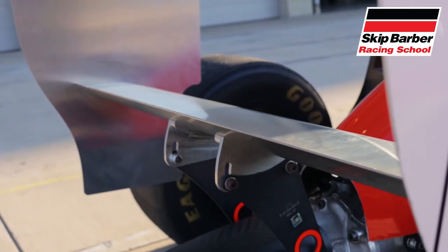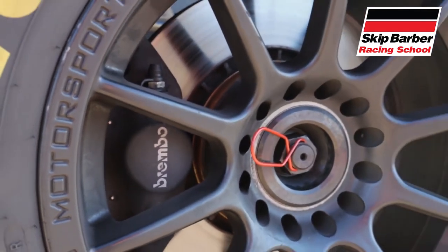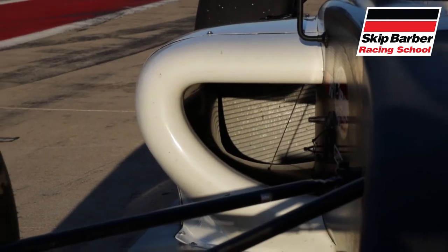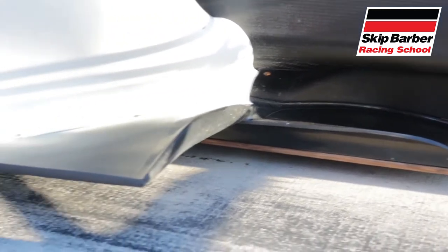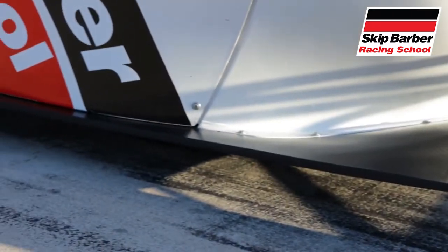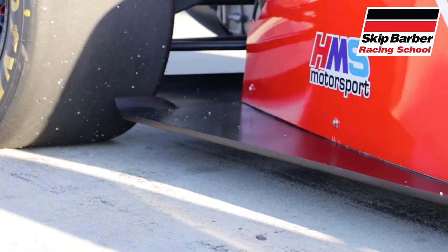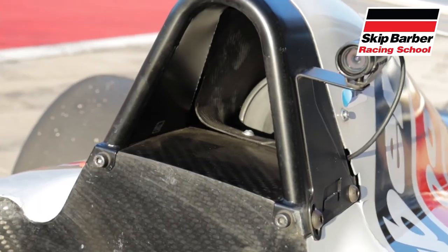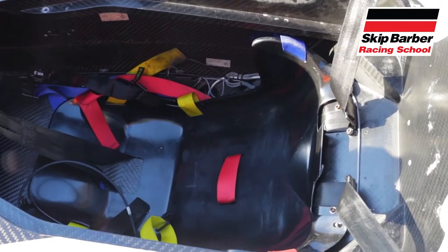On the topic of grip, the cars are equipped with Goodyear Eagles and Brembo brakes. Radiators are housed on the sides of the cockpit, while underneath the cockpit you can see the skid block used to prevent damage to the bottom of the cockpit. To further ensure driver safety, the car is also equipped with items such as a roll hoop, headrest, and a six-point harness system.